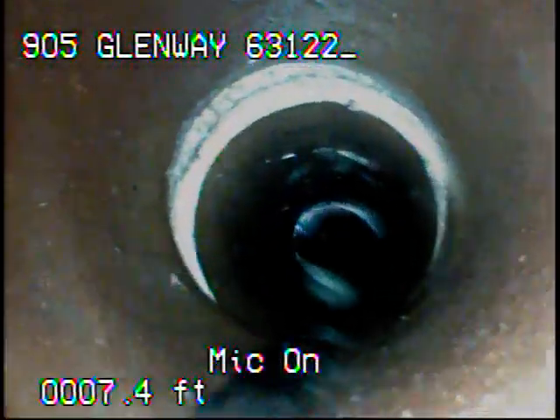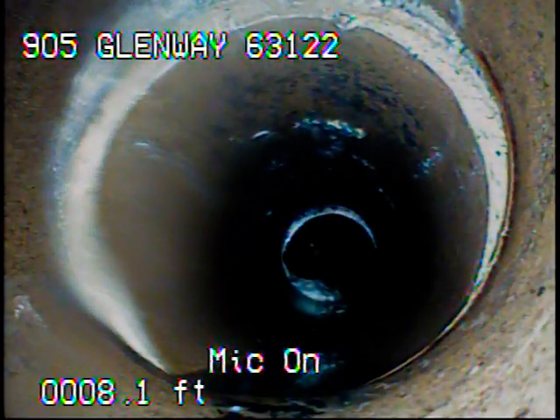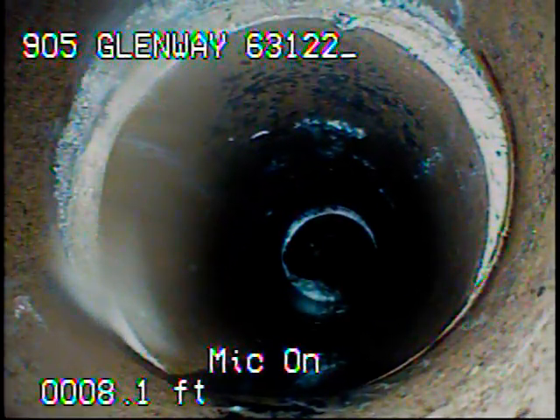These other joints are the ones that are upstream of where the blockage was. I can only assume that these are leaking also, because the water had to escape somewhere before it came back into the pipe.